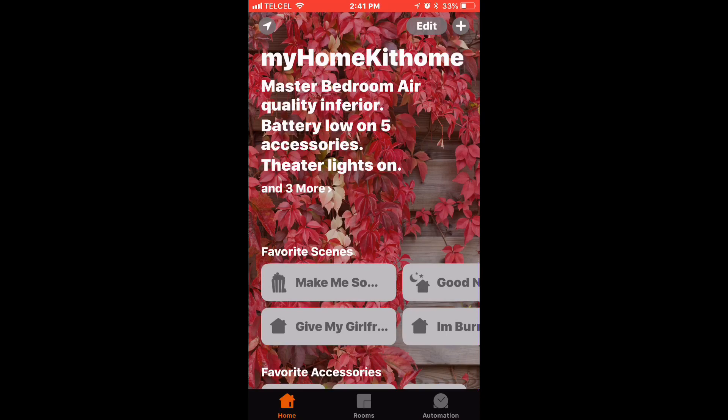Greetings internet, this is Dustin again with My HomeKit Home, and today we'll be looking at how to add and remove accessories using Apple's Home app. I typically recommend using the manufacturer's app when setting up a device, just to make sure firmware is up to date and to access features that aren't available with HomeKit — but if you're feeling rebellious, this is how to do so.